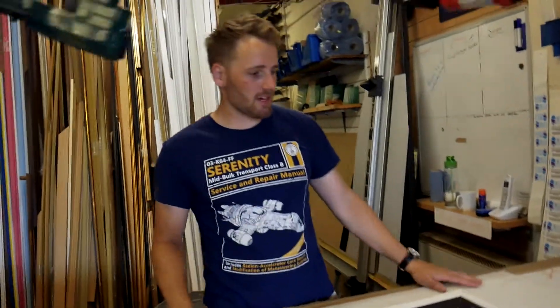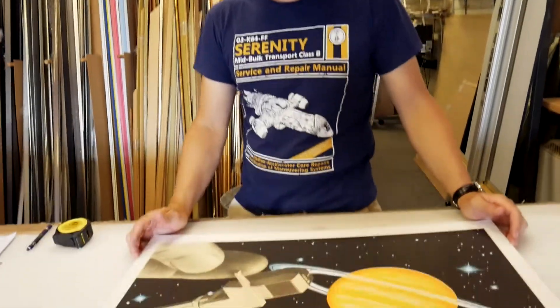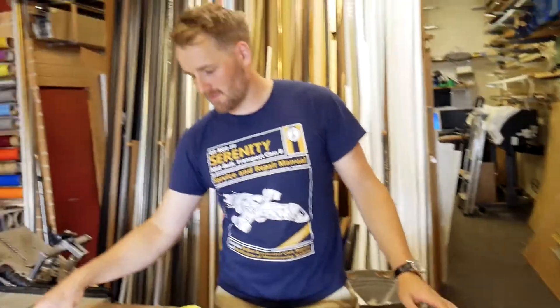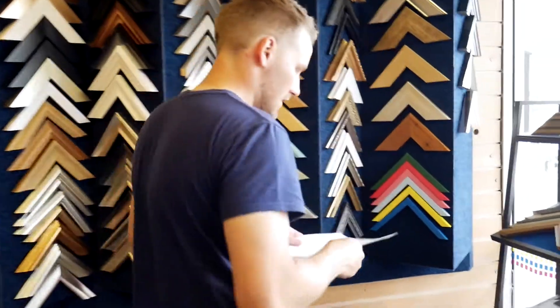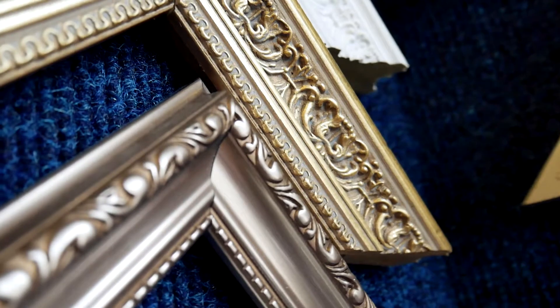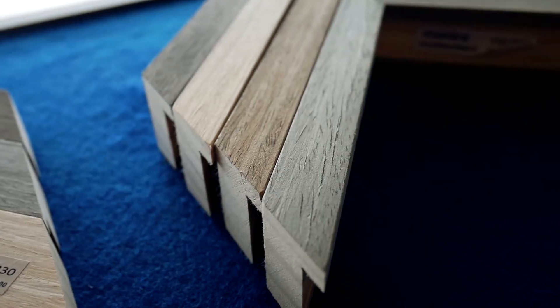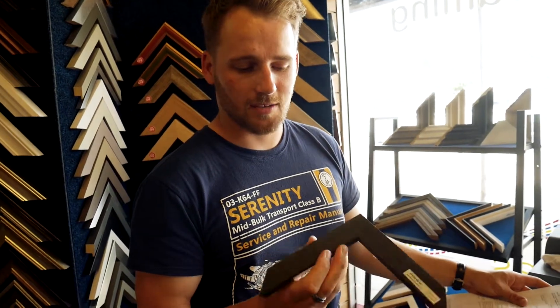We've just brought the picture back over to the framing area, just measured it up so we've got the dimensions, and now we're going to go see what frame the customer has chosen. So we have a nice quality wooden frame here with a beautiful black veneer on the outside — I think it will look really smart.